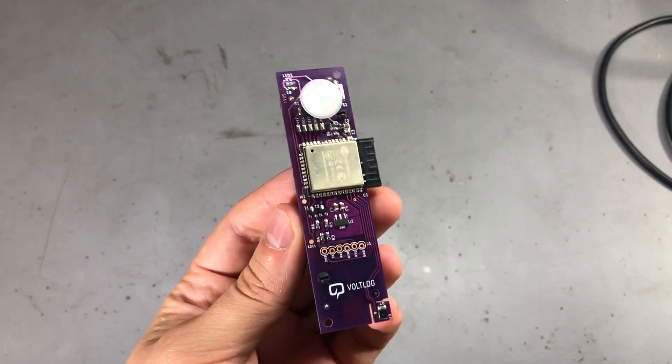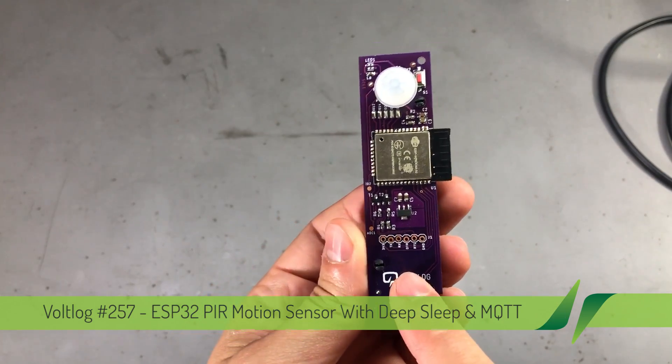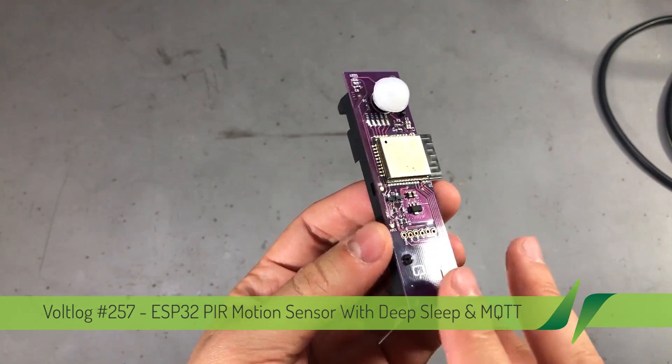Welcome to a new Vollog. In this video I'm going to show you revision 2 of this PIR sensor board that I first built in Vollog 240.